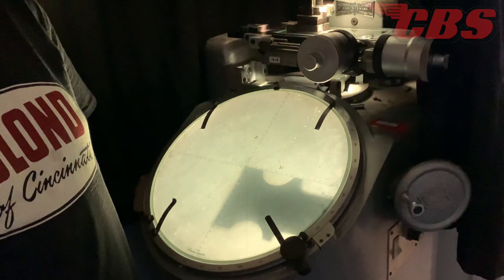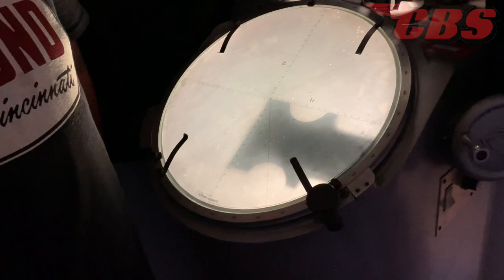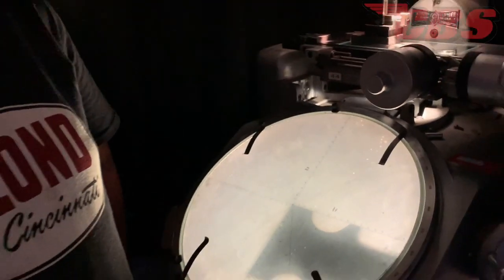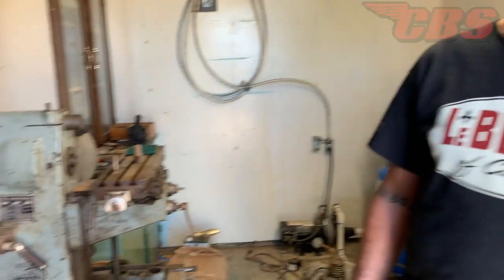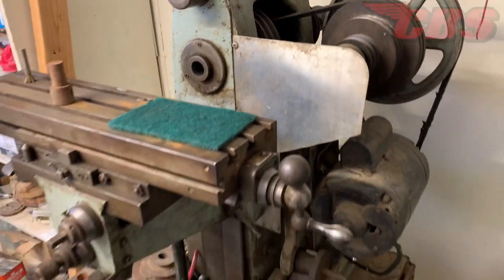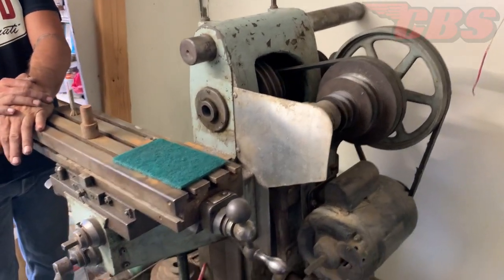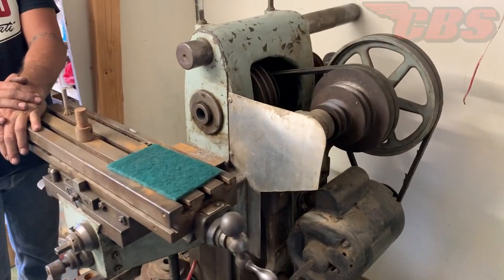In another building there's a small Diamond horizontal mill that was originally outside. This machine was made in Los Angeles — it's a 1946 machine. It's about the same size as an old Benchmaster. It's a horizontal mill, and you can do the same things as a large horizontal, just scaled down. Martin has done gears, hole drilling, and a lot of airport-side parts on it.